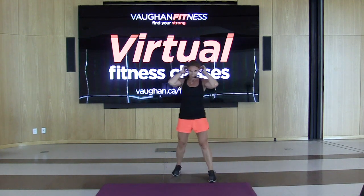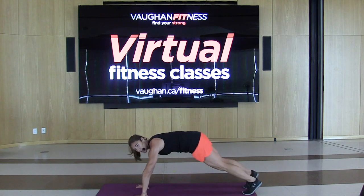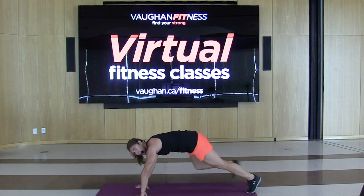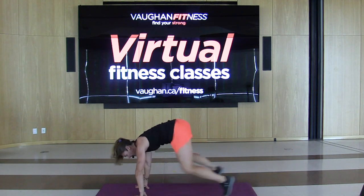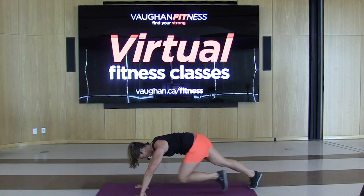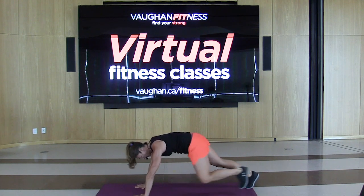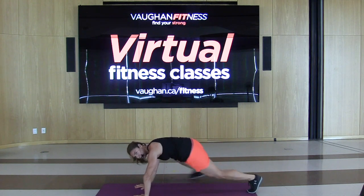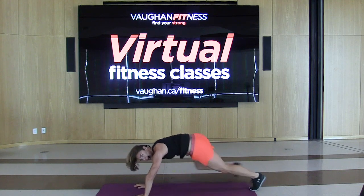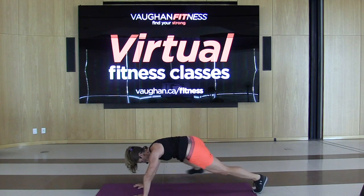A little cardio — hands in a plank, just bring the leg up to the side and alternate. 30 seconds only, add that hop. If not comfortable, just tap it in — totally up to you, make it your workout. Push. 15 seconds. 10. And stop.